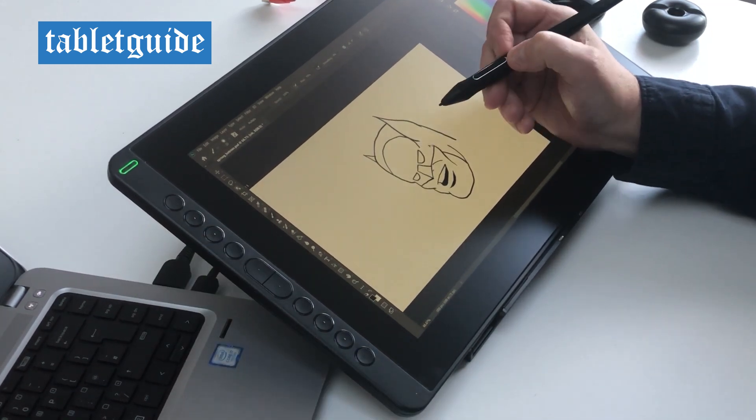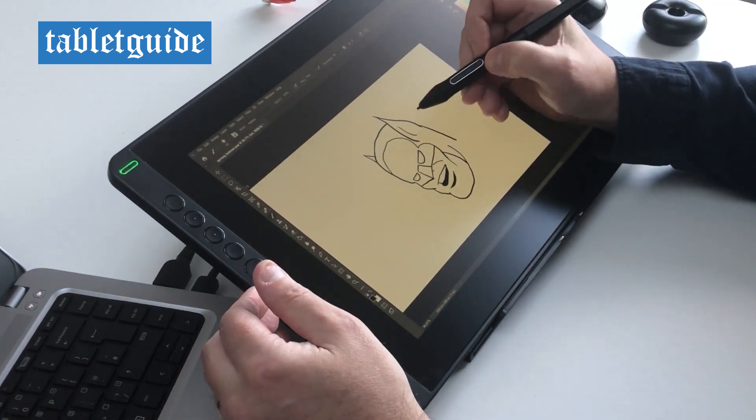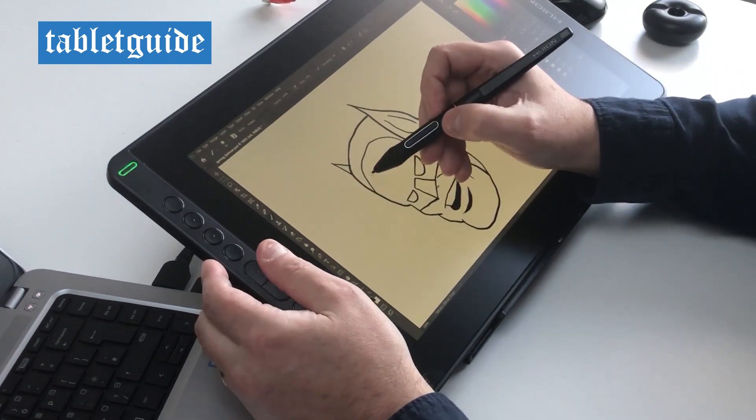There's no gap between the pen nib and the brush or line that you see on your screen. This was once a feature of more expensive tablets, but is now becoming the norm as prices drop too.